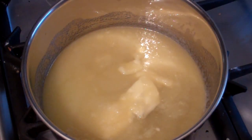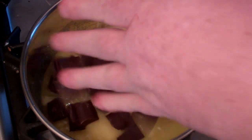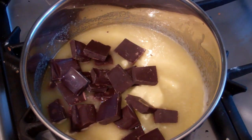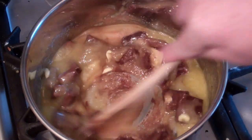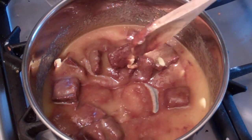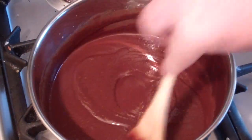Now throw in 200 grams of dark chocolate. Just make sure they're in chunks — makes it easier. Just start stirring. You've got to be very careful not to let the chocolate burn, so just stir and stir and stir. Alright, the chocolate's melted.